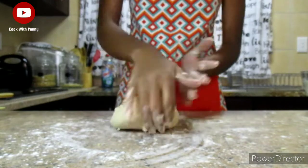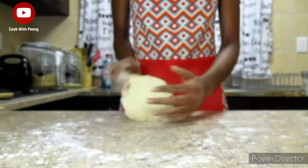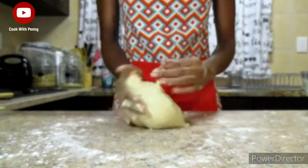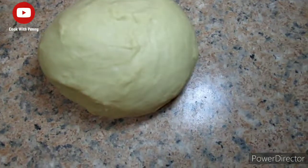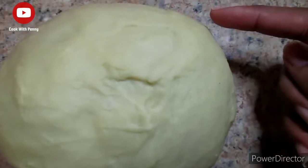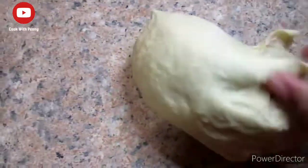We're going to knead the dough for 10 minutes until it becomes very nice and pliable and less sticky. After around 10 minutes, check if the dough is ready by pressing it with your finger — if it slightly springs back it's ready; if it doesn't, continue kneading. This is the consistency we're looking for: a bit sticky but not too sticky.